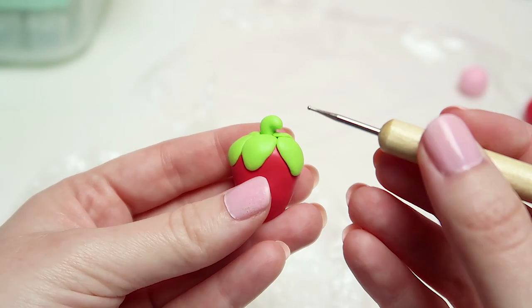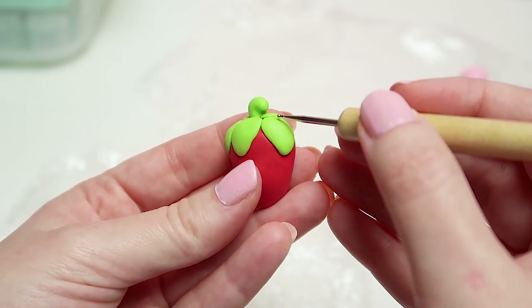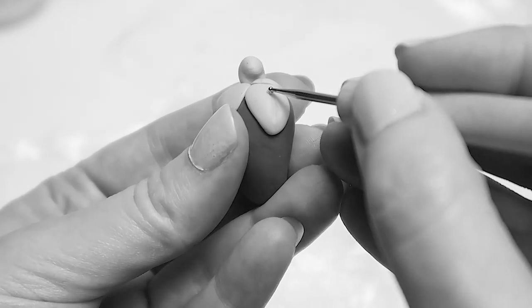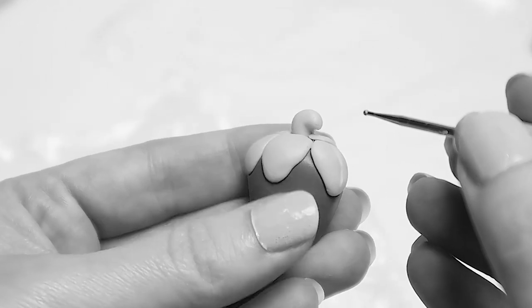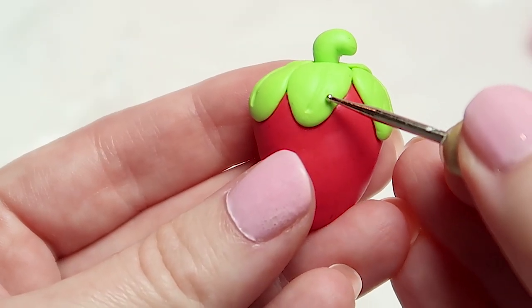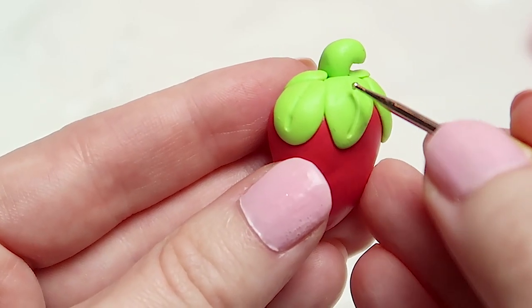Now that we have the strawberry and leaves done, it's time to add some detail. With a dotting tool, draw a line from the top to the bottom of each leaf. After that, go ahead and draw two diagonal lines on each side, starting from the middle of the line and ending at the very edge of the leaf.